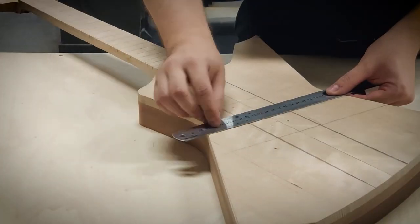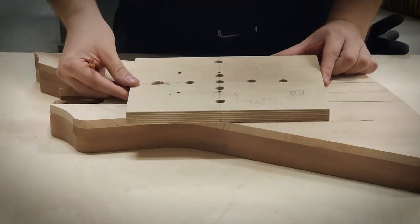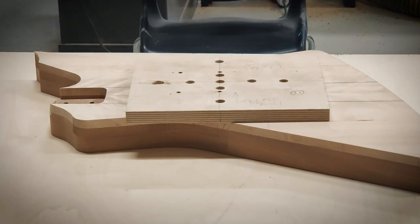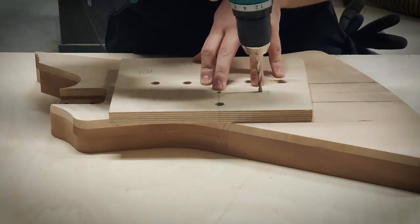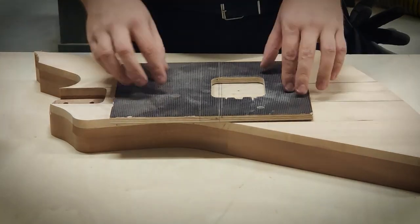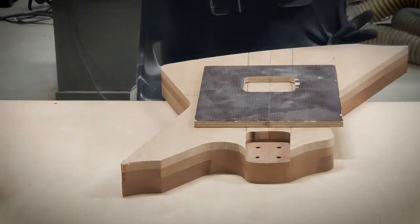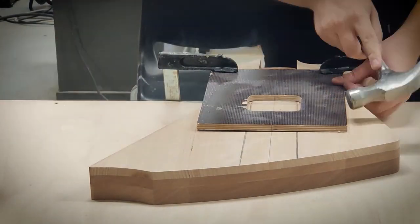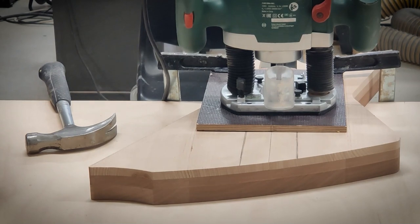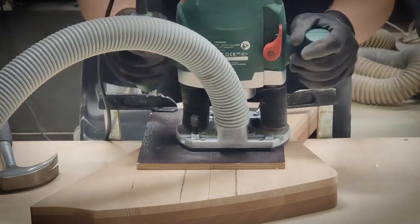I'm re-checking the centerline and the scale length measurement. These four holes will locate the Evertoon bridge in place, so the placement of them has to be accurate within half a millimeter. I'm routing a shallow cut to triple check everything is in place before I drill the holes.